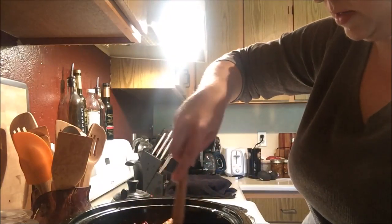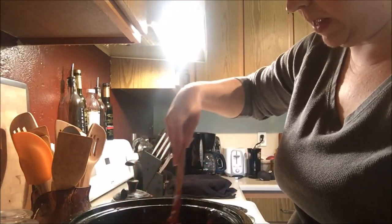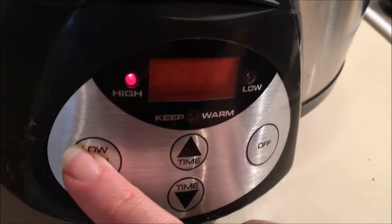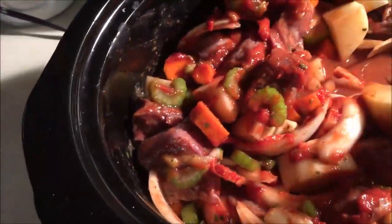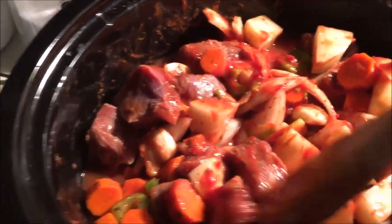Mix to incorporate everything. Smells so good already. I'm going to let that sit and get happy for a few hours, and I'll be back to check in on my baby in a little bit. Okay, so we are on high right now, let's give it three hours. We are at check-in number one — it has been about a half an hour so far, and I think everything is coming together nicely. Get it all melty and delicious. So far looking pretty good.